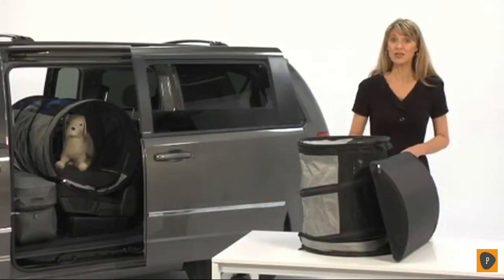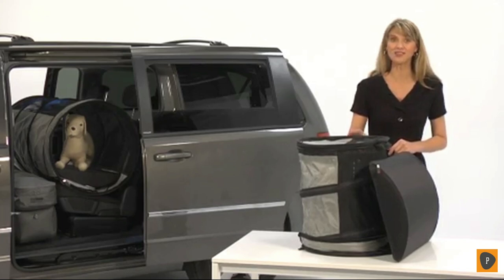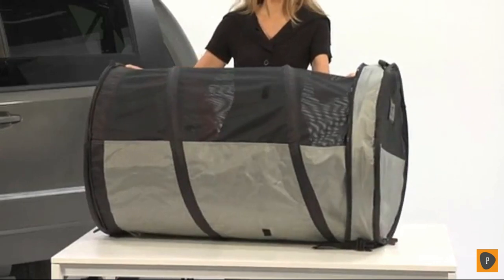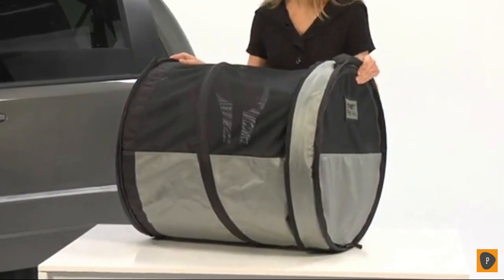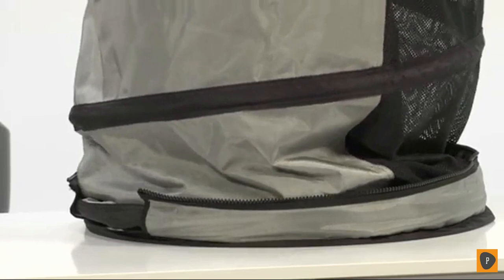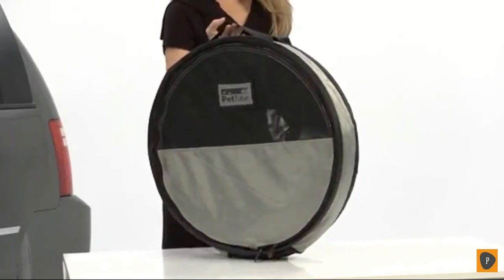Pet Tube is a lightweight, super strong, extremely functional fabric kennel that provides a smart and stylish solution to traveling freely with your pets. The tube can be fully open to occupy the whole rear seat, two-thirds open, or just halfway open to occupy only one part of the rear seat, allowing for additional passengers or storage on car adventures. This handy, easily portable kennel zips shut quickly into an easy, space-saving flat design for minimal storage.